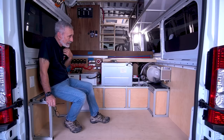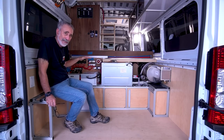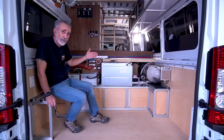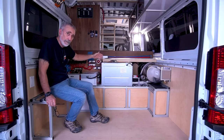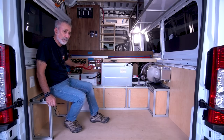I am partial now to building these fixed beds with a garage — it makes the most efficient use of the rear of the van. The bulkhead in the middle, that wall that divides the garage from the living area, allows you a lot of mounting spots.